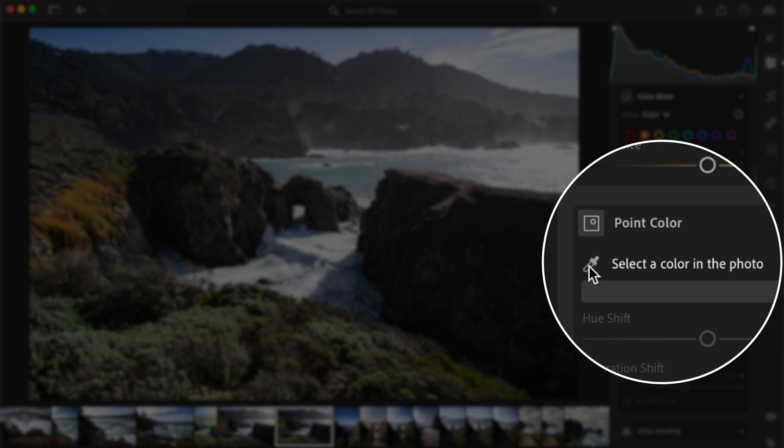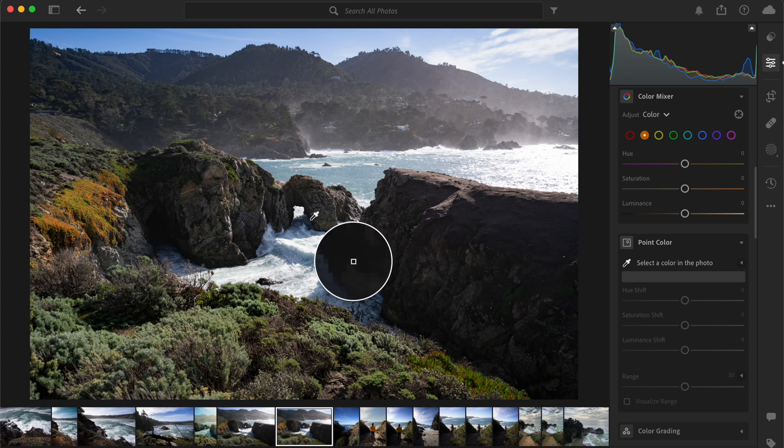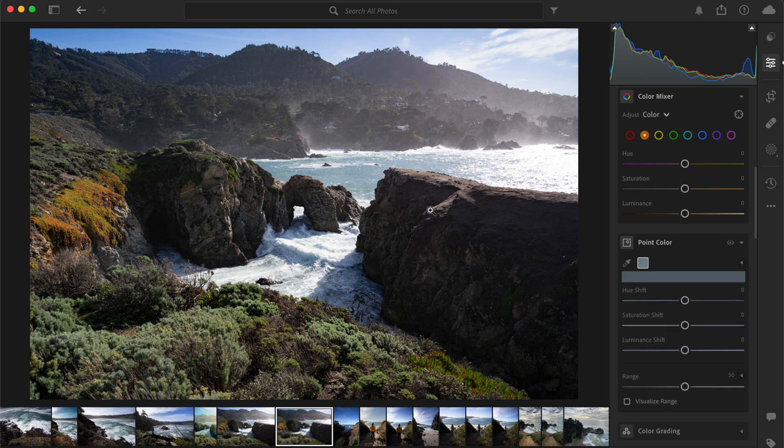Now hover over the area of your image that you want to adjust. As you move your cursor, you'll notice that the tool automatically detects and highlights colors. Next, click to set a point on the color that you wish to adjust. Once you set your point, a color picker will appear.